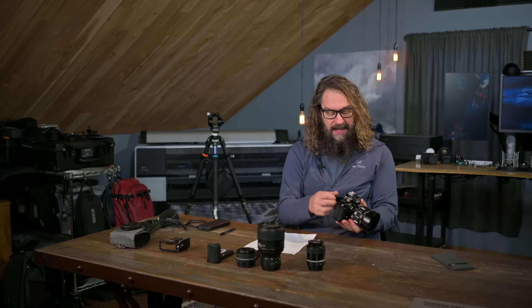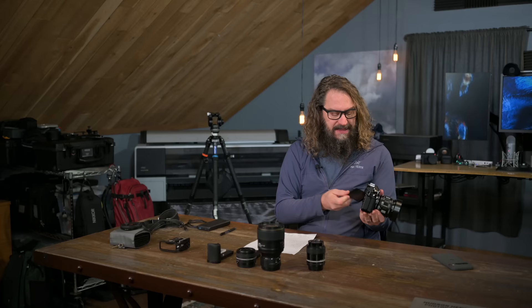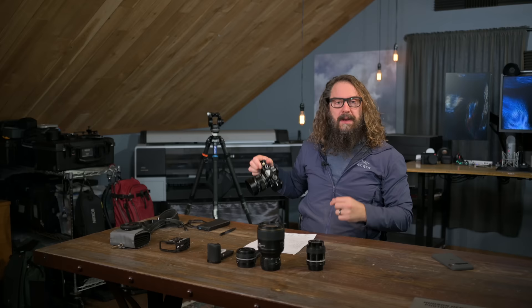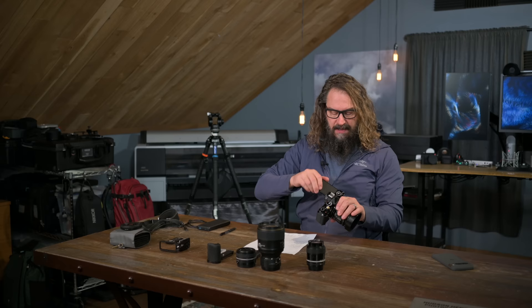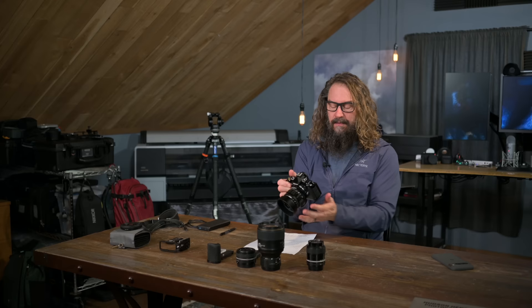It has a complete articulating screen, which I personally love. I know it divides people's loyalties, but I think it's wonderful. You can hold the camera up, shoot low, shoot high. I'll show you an L-bracket solution that still allows me to shoot low with it, shoot high, and turn it around to protect the screen when I'm hiking through rough terrain. I actually broke my Z7II's screen the third day I had it when it bounced against a rock. Having this protects that delicate screen surface.